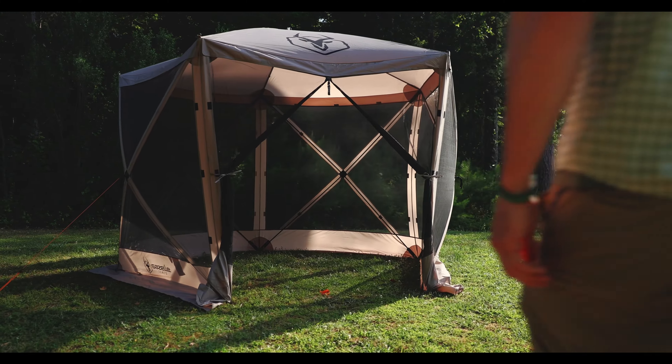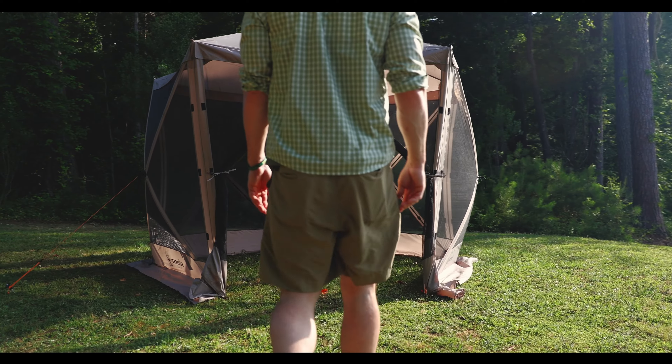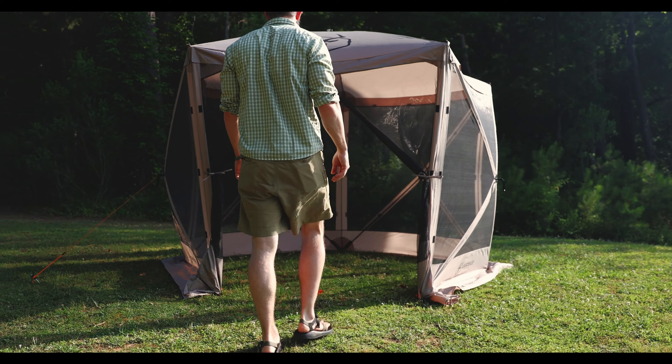Gazelle tents, built for adventure. Learn more at gazelletents.com.